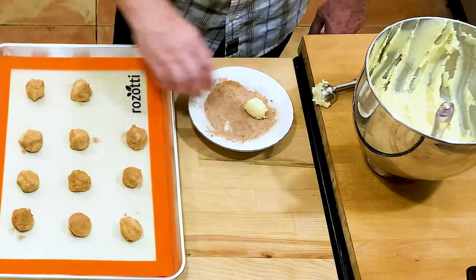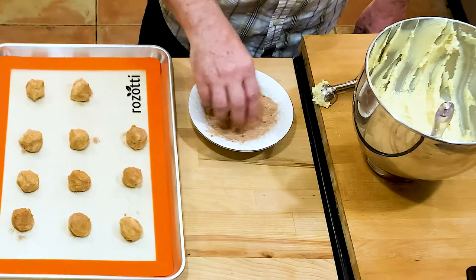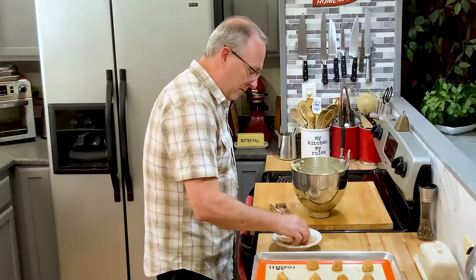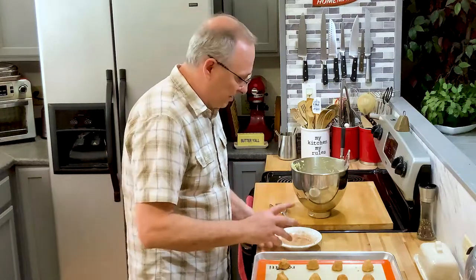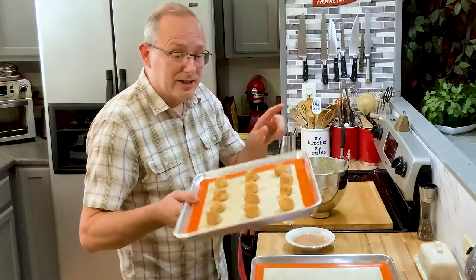I've got these all scooped and I'm going to put them in the oven. Cook them 12 to 15 minutes — everyone's oven is a little different, so check them. You just want them to brown a little bit around the edges; they'll be a little soft in the center but they'll set up once you take them out.